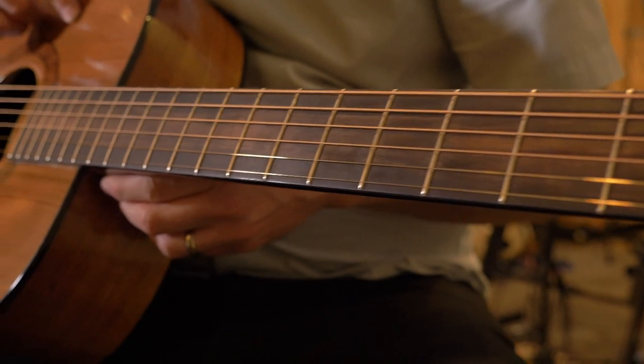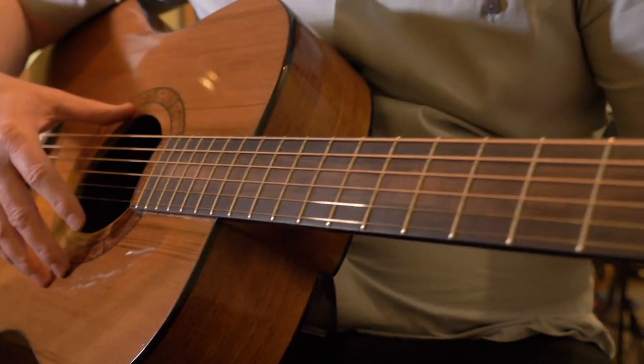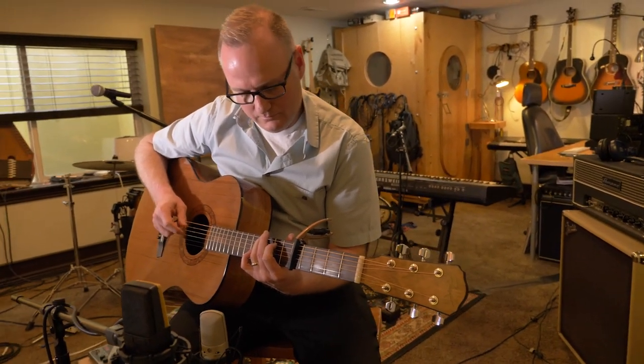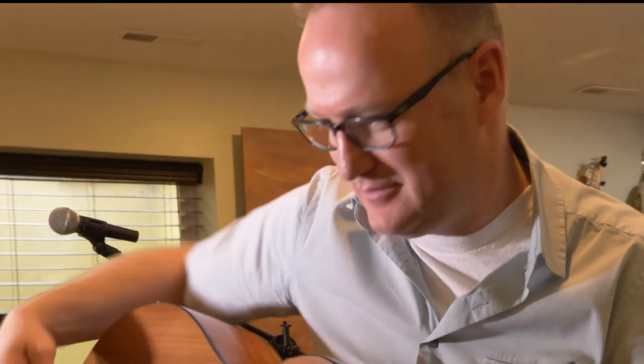These are just one of those guitars that you only play once in your life maybe. I'm fortunate enough to know Robert and I get to see him at his shop working on these things — how crazy, just insane he is about the details of all these things.